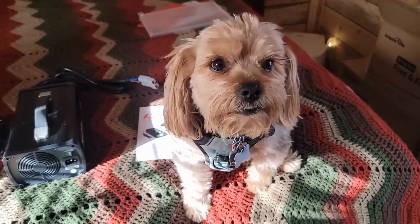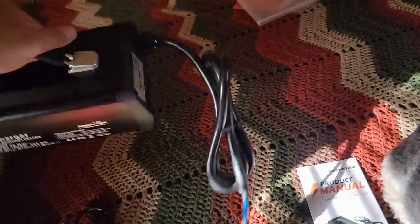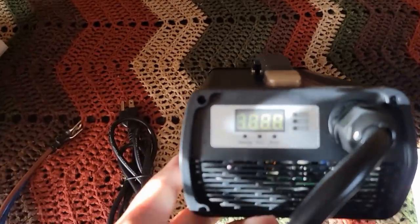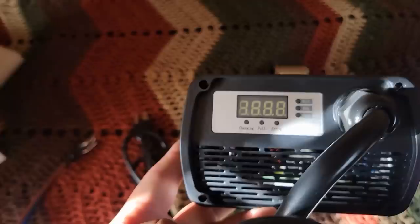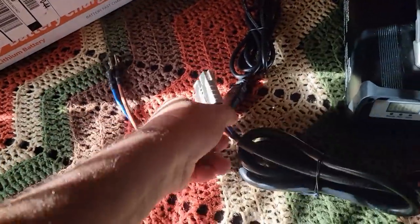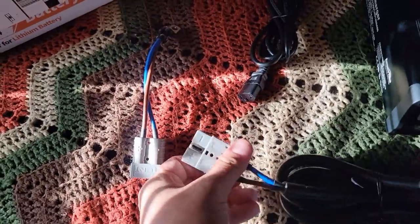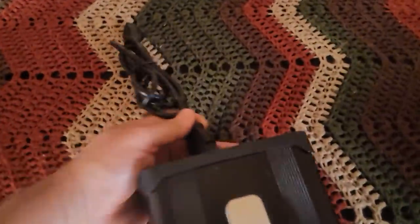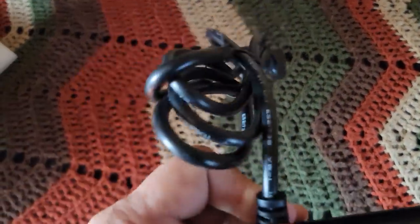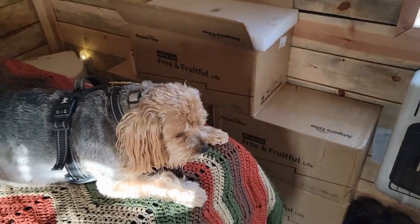Does lithium take a special charger? It does — it's got to have its own battery algorithm. Looks like it shows the voltage right here: voltage, amps, charging, shows when it's full, and if you've got an error message. It's got some neat ways to attach to the battery — you can leave these attached permanently. Got a quick disconnect, and this plugs into the back of the unit to plug into the wall.